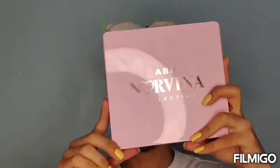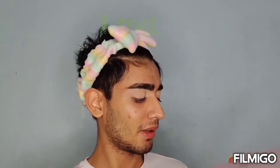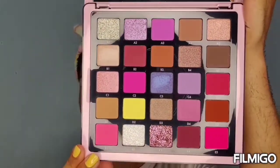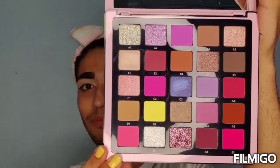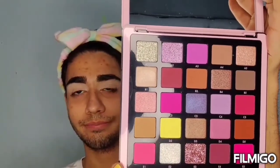Just look at the smile, girl, just look at it! I'm so happy I finally got it — I finally got this ABH Norvina Volume 4! Look at those lovely cute shades — they are just bomb!